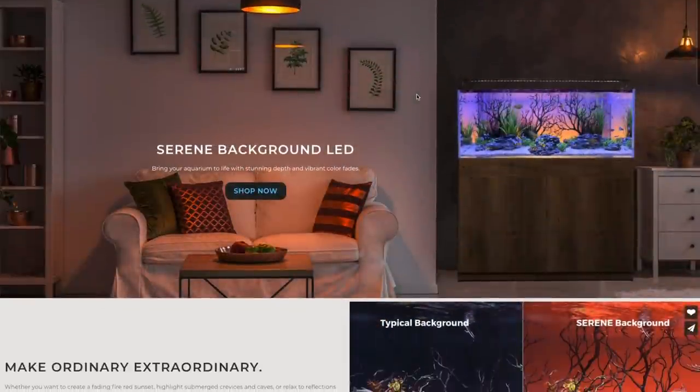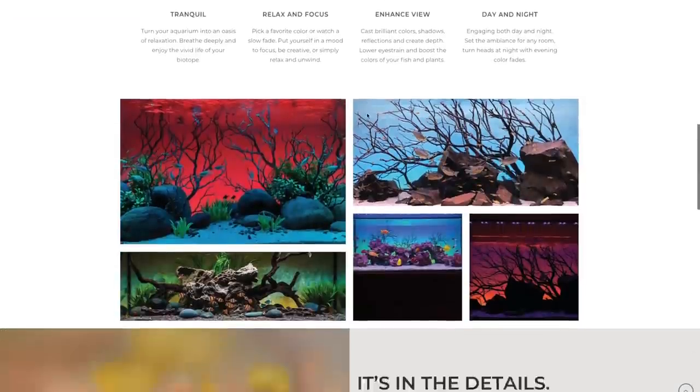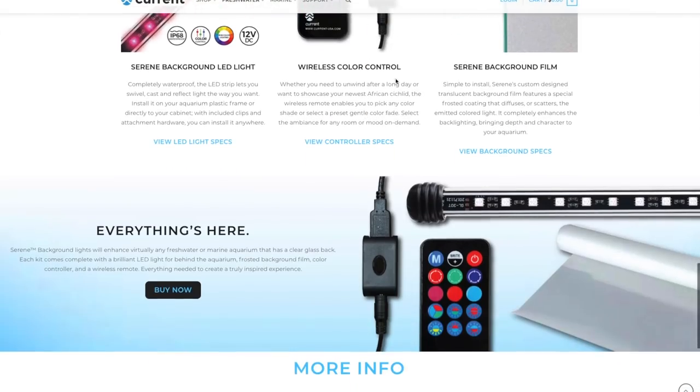Current USA also sent me their background LED light kit. One of the big reasons I designed my tank without a background is so I could put an LED strip back there that changes colors depending on my mood. After staring at a reef tank under particular lighting for a long time I get used to it, so being able to change the accent lighting is a great option. That product is also going to get its own full video.